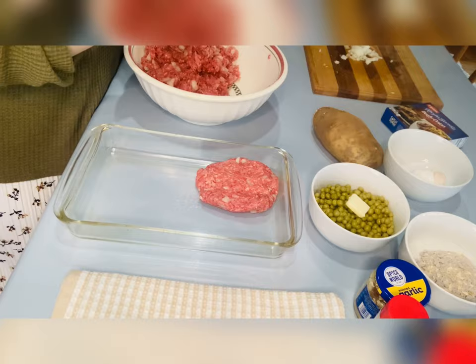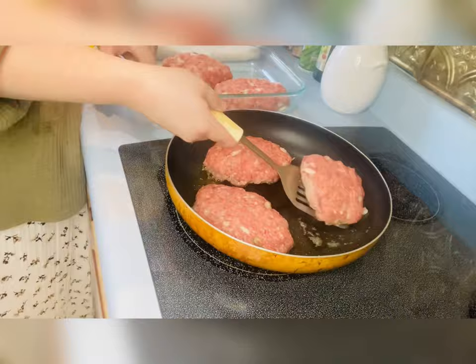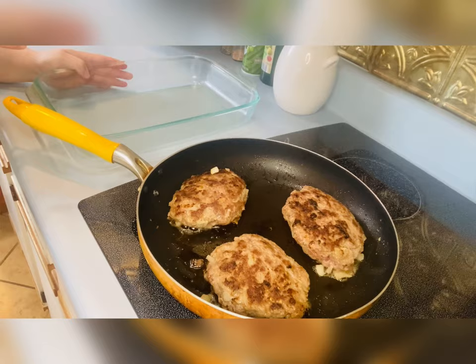Here I am just making some little patties — this is pretty much just like meatloaf, but I call them Salisbury steaks. They're just quicker and they cook quicker. Here I'm just searing them a little bit.